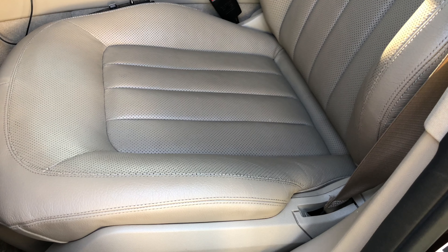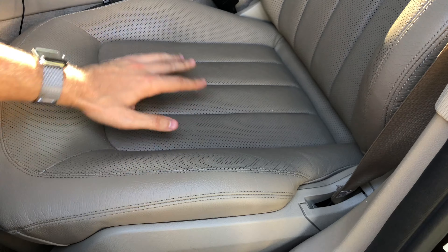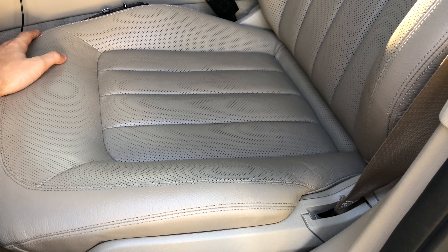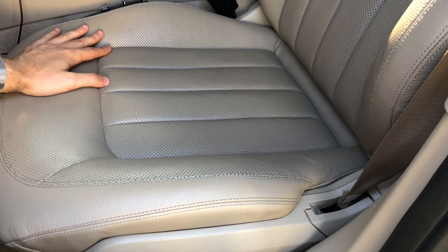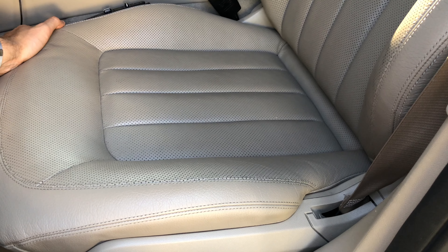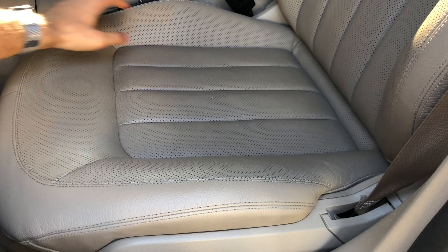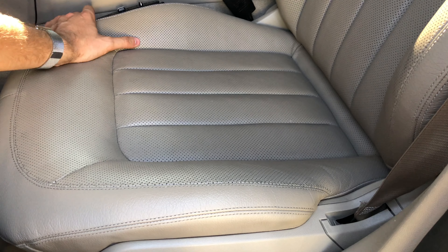Now that we're back with the finished product, as you can see, the leather is much softer and looks much cleaner. Now for our seat, you can't see that much of a difference because it was already kind of clean to begin with, but overall it's a much better feel. This was Ross Ryan Dragos and thank you for watching.